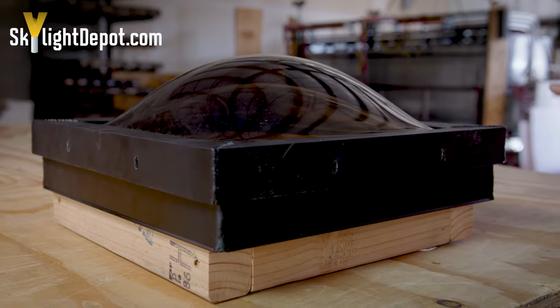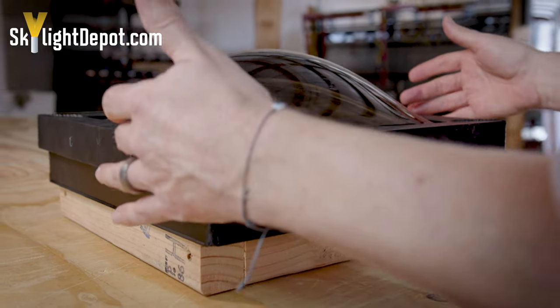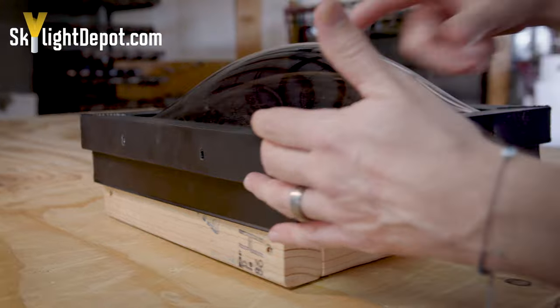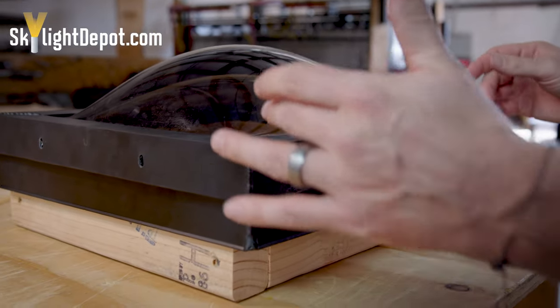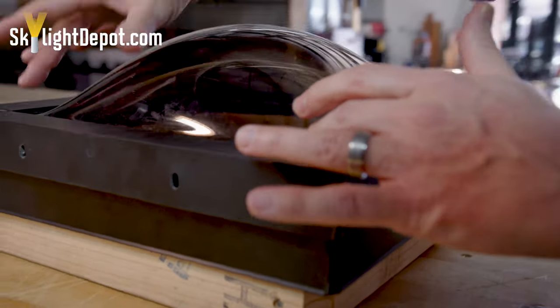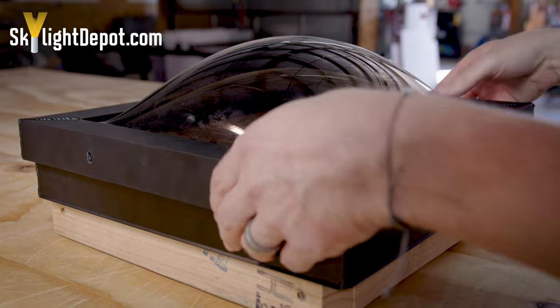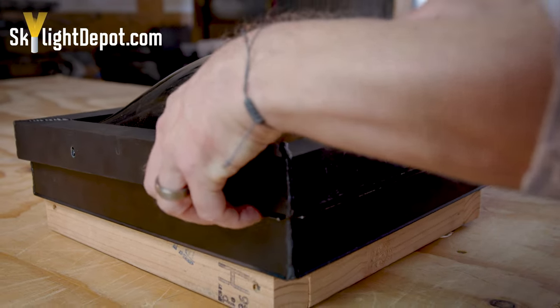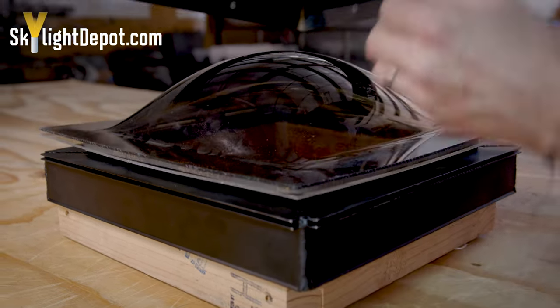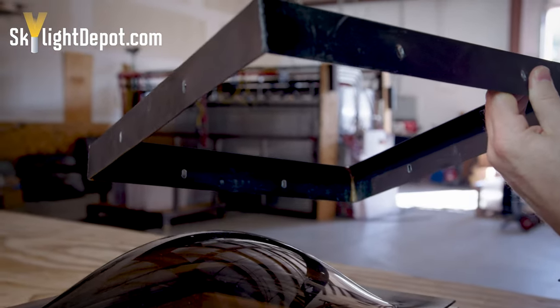Let's dissect the skylight one more time in close-up view. You've got the top retaining frame, which has outside dimensions from retainer to retainer — not really that useful. You also have the opening of the retainer from retainer to retainer, which allows you to make sure the bubble is going to fit through it when replacing just the plastic. The retaining frame comes off and has slotted screw holes that allow you to anchor into the skylight frame.